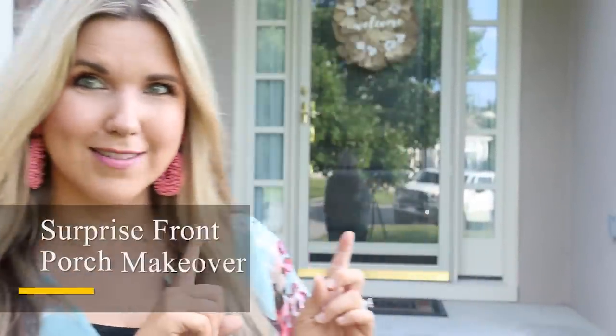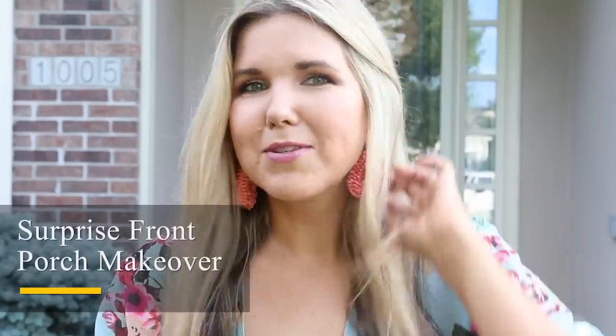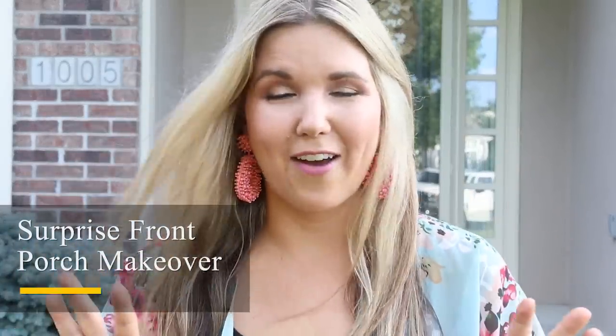Hey everyone, welcome back to my channel. So today I am at my mom's house and I am doing a surprise makeover on her front porch. She knows I'm here doing something but not really sure what I'm up to, so I'm going to be working on her front porch making it all fall decked out.